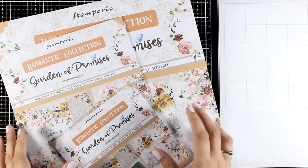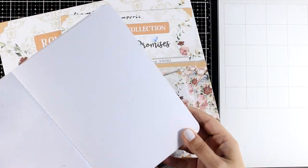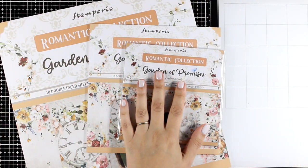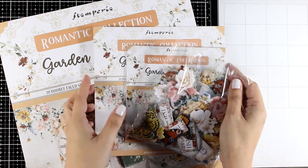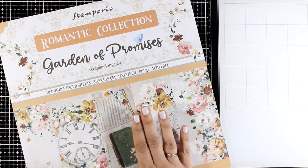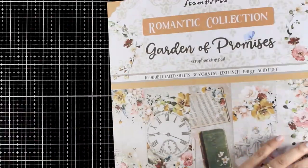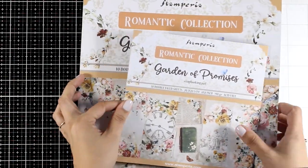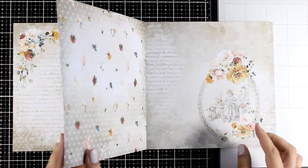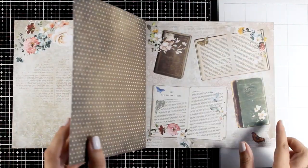Hello my crafty friends and welcome back to another mixed media Tuesday. Today I'm going for a double spread on my art journal and the inspiration came from this lovely collection by Stamperia called Garden of Promises. You can find it in different sizes of patterned paper, gboard die cuts, stencils, and rice paper. I'm going to browse through the pad — absolutely lovely warm colors and gorgeous flowers.